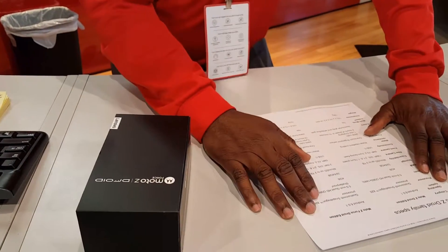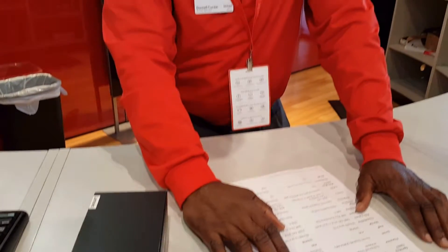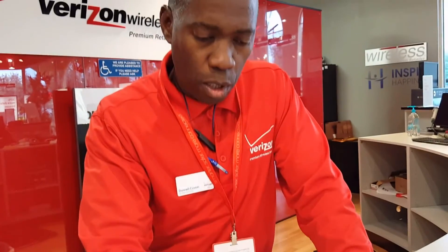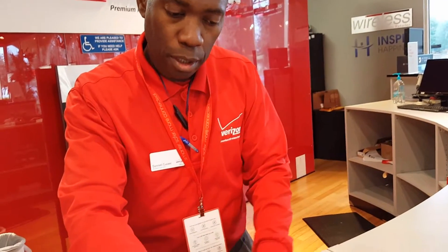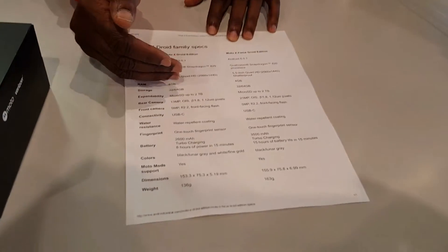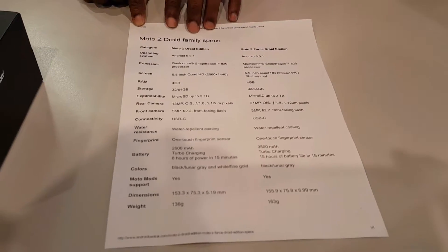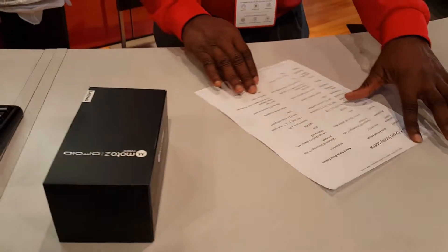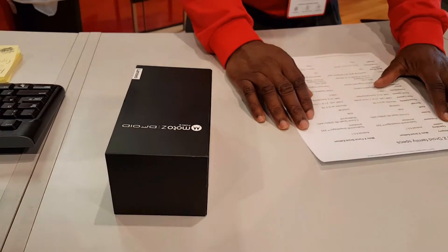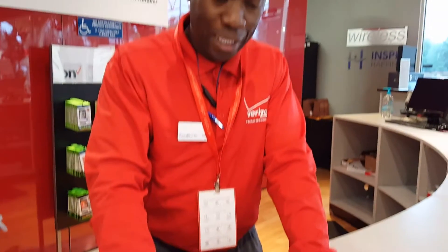Starting off the category, there are two products: the Moto Z Edition and the Moto Z Force Edition.